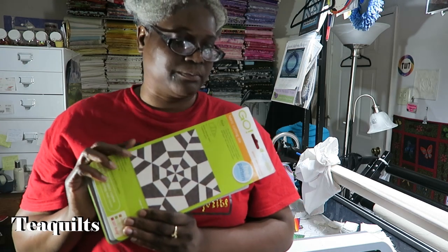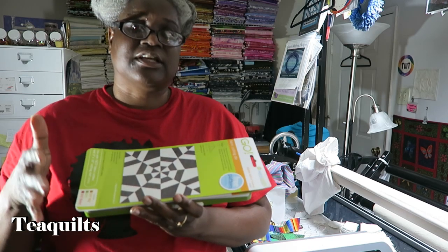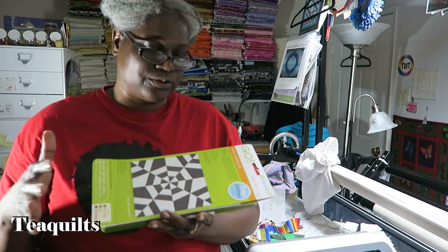Hi, it's T with T Quilts. I'm here after my live, after washing my hair — I still need to twist my hair — and I am doing something I should not be doing. I should be packing, trying to go on a getaway, but I am actually working on the Go Spiderweb die that I just showed in my live. Let me tilt the camera down and we'll talk about what you need.